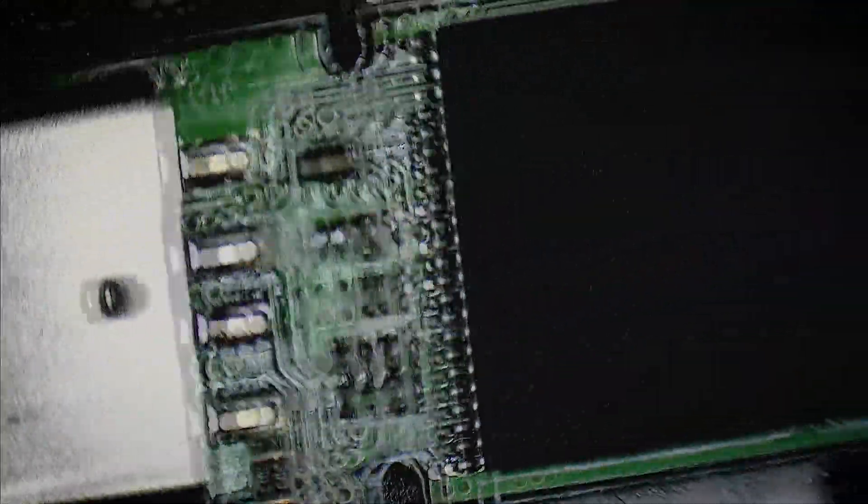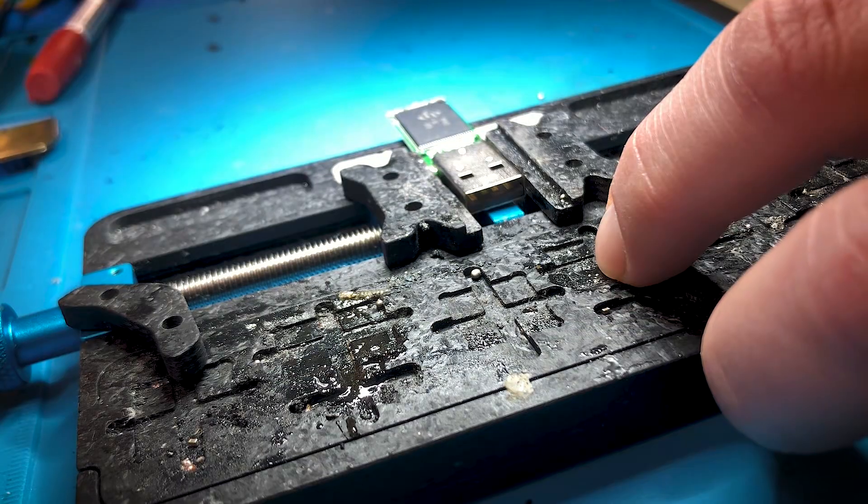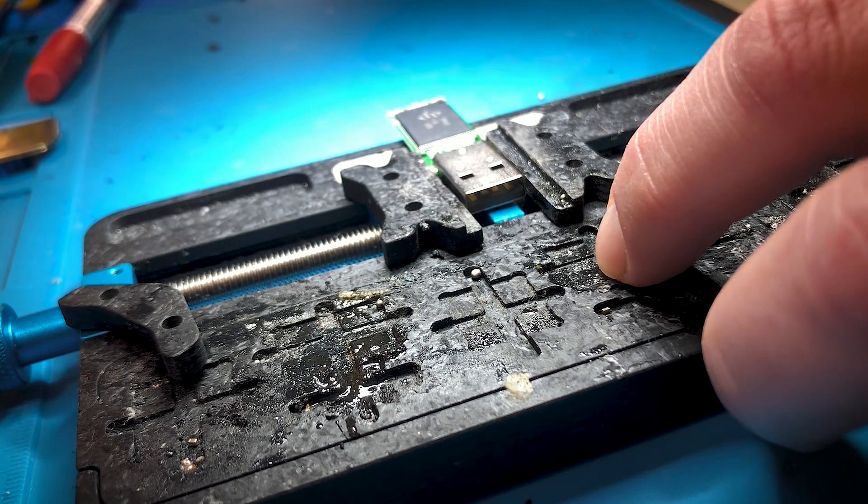I did some other testing on it and unfortunately this one won't be recoverable by just plugging it into USB. We're gonna have to pull the chip and we're gonna use either V&R or Flash Extractor — I'm not sure yet. Whatever works, that's what we're gonna use.